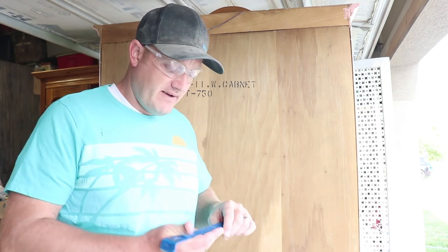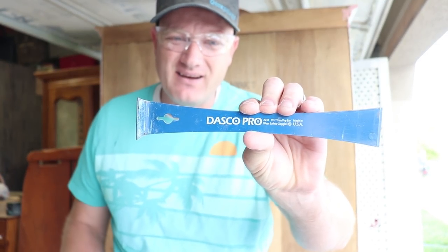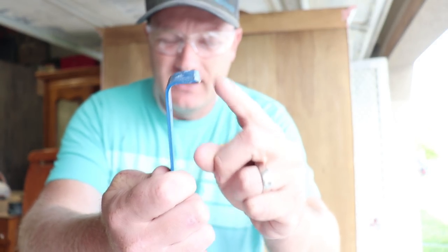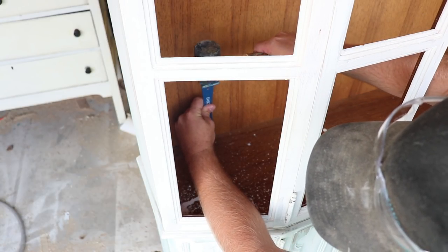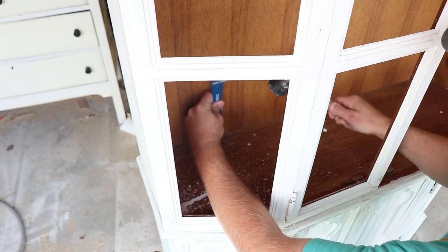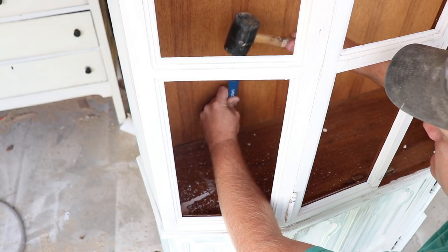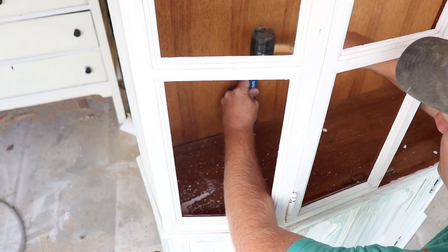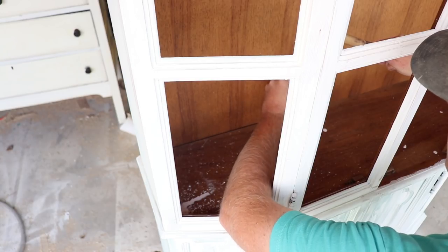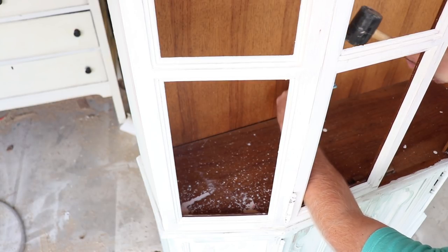It's time to take the back off. What I've got is my little trim pry bar — this is a Dasko, around $10 at Home Depot or most hardware stores. The nice thing about it is it's really thin and works great to get down in here and pry these up. I like to go around the inside because going around the outside can break chips off, or a staple in real tight will pull away and gouge the wood backer.